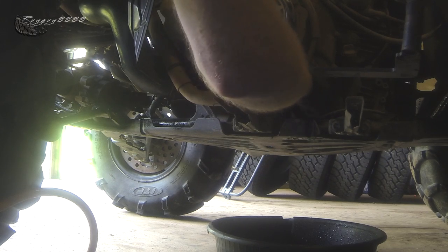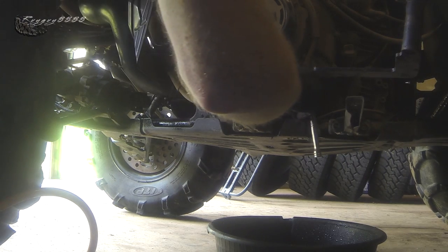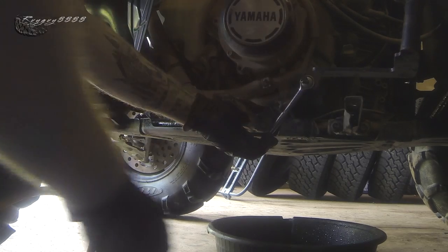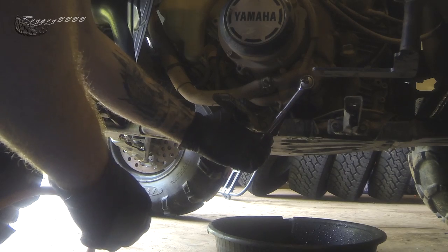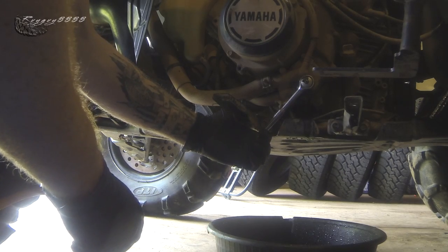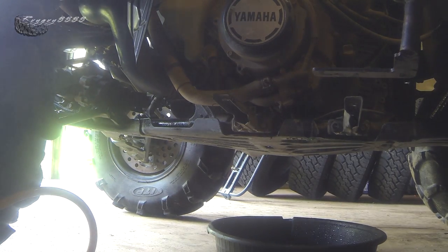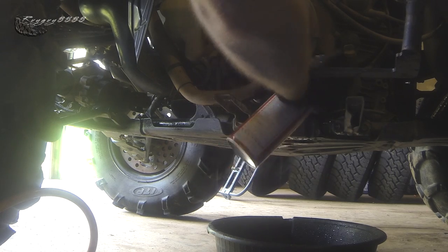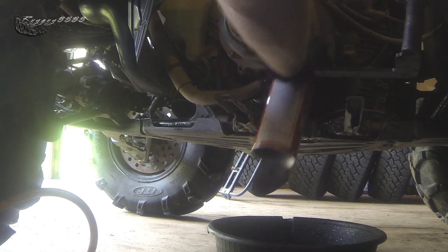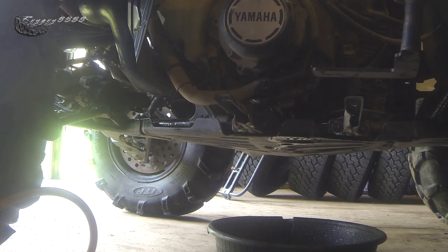When you're tightening this, be very, very careful — this stuff is very, very soft aluminum. Just almost finger-tight, that's all you need. Clean up around there pretty thoroughly to make sure you're not going to end up with any leaks, and if you do get a drip you'll be able to see it right away.